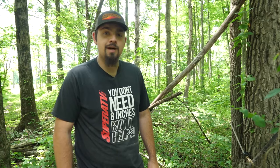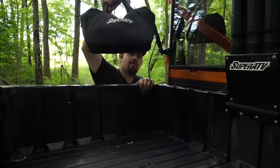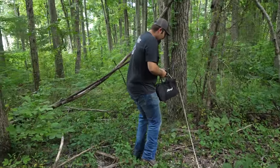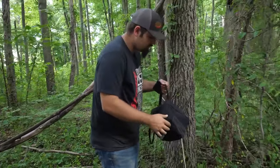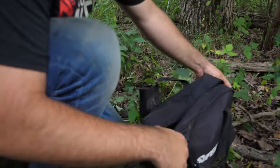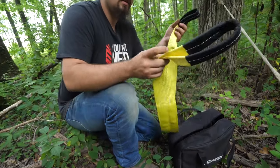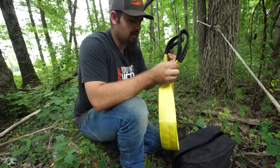What I'm going to do is grab a snatch block, a tree saver, and a clevis, and I'm going to show you guys the proper way to use a winch. We're up here at our tree that we're going to be using. I'll go ahead and grab a tree saver — that's all it is right there, it's a strap.